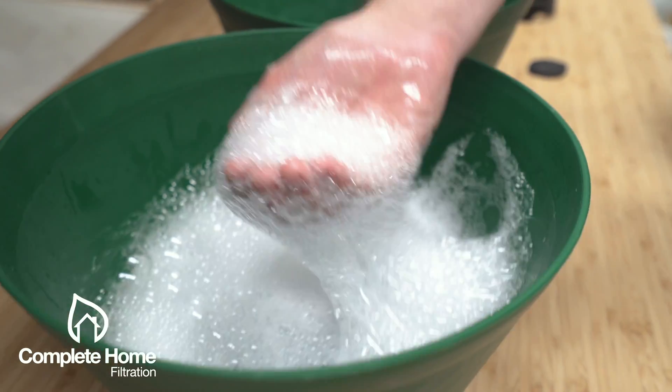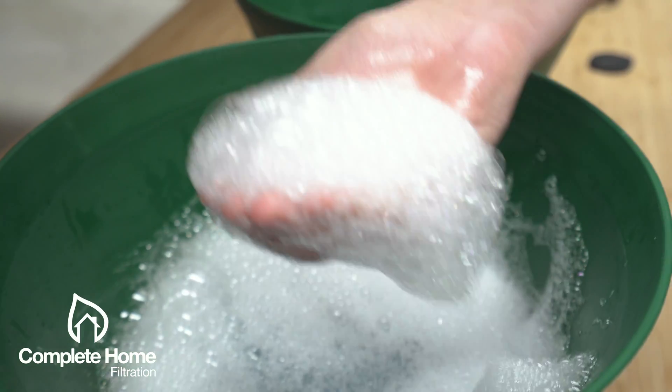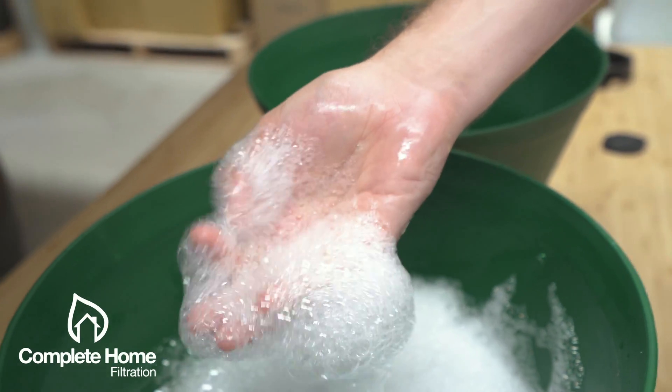Whereas on the left, the water has been filtered from all those nasty chemicals and sediments, allowing the soap to dissolve freely in a clear, clean, smell-free soft water.